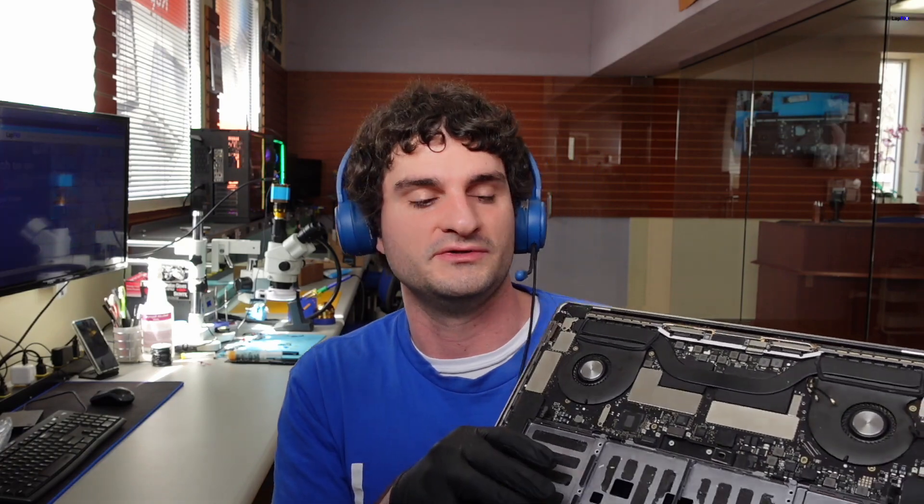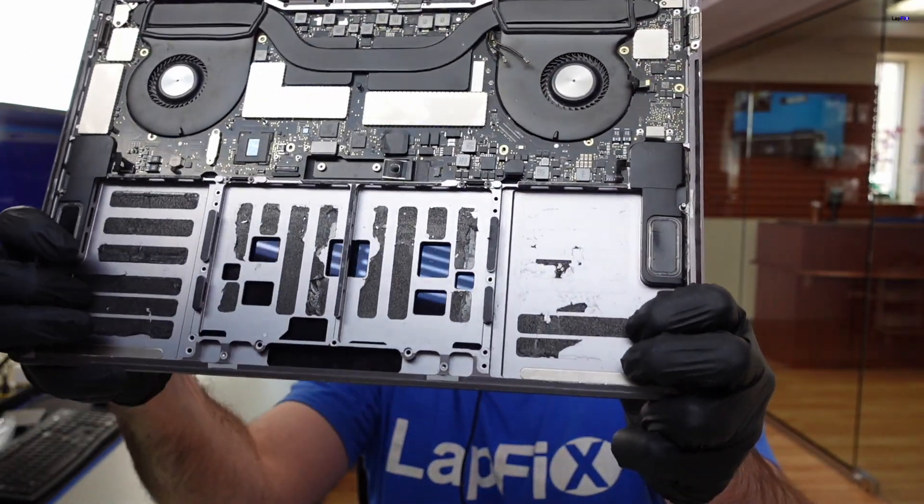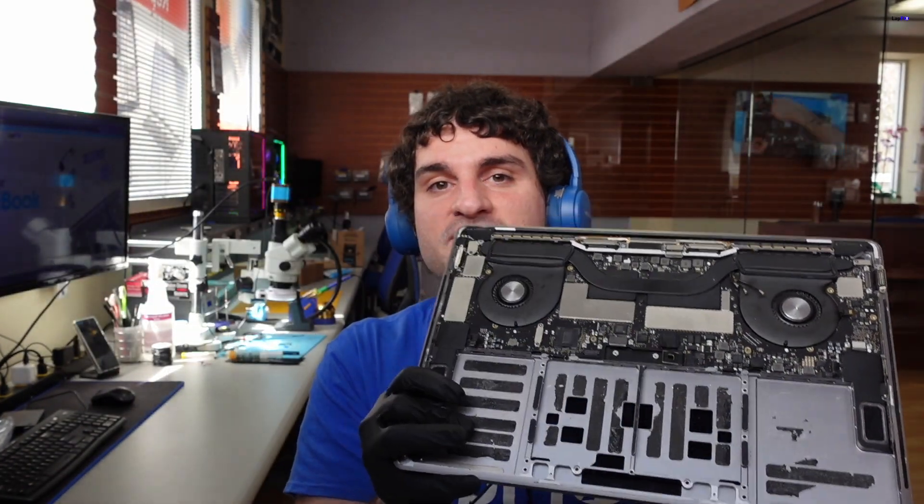I want to give you guys a little tip before you do any type of battery replacement. There is glue on the battery, so if you buy another one, there is going to be glue on that too. You want to make sure that when you do remove it, you remove all the old adhesive tape.